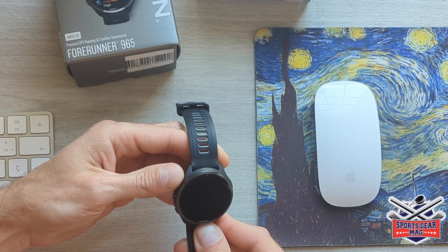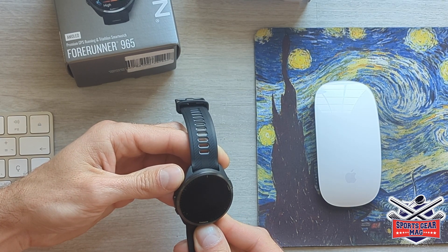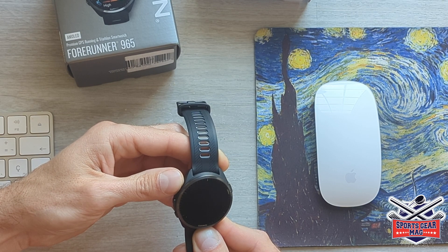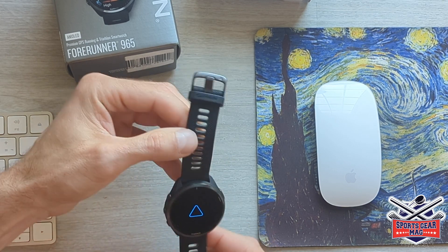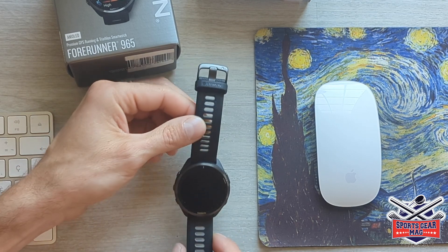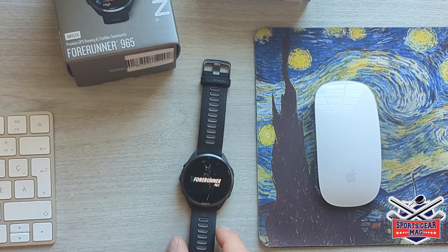Let's remove this cover and turn it on. It's supposed to turn on in three seconds. Here it is. So this watch has an AMOLED screen, which is active matrix organic light emitting diode, which the previous model 955 didn't have. This technology of the screen is also used in smart phones.